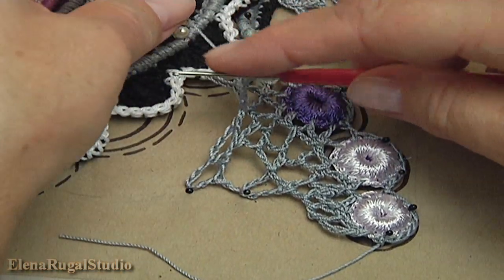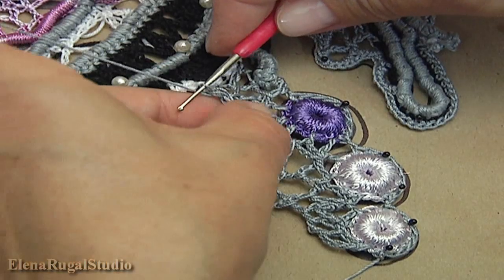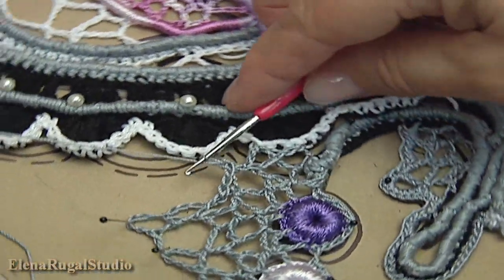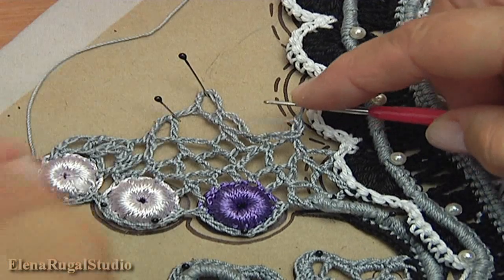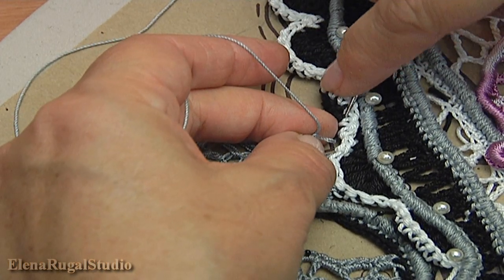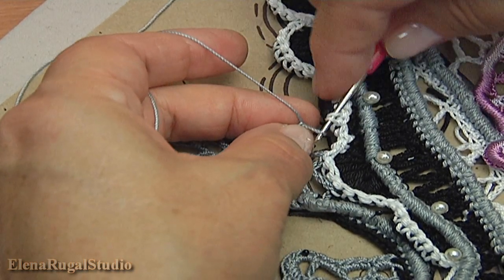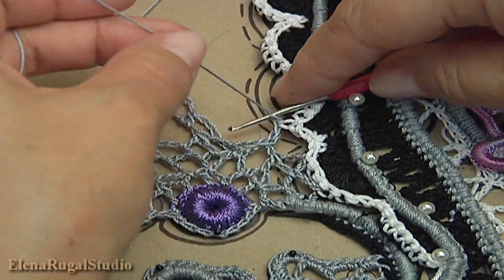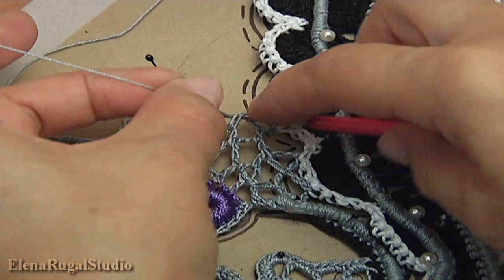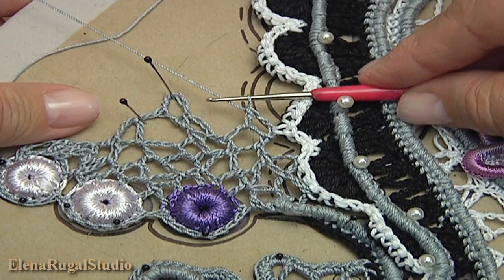Yarn over the hook, make double crochet, let's repeat again, make single crochet. Chain, turn the work. Remove the hook, insert the hook into the 2 loops of the trim, take the working loop, pull it through. Make a chain 1, 2, yarn over and double crochet into the chain space. Continue working in this way till the end of this pattern.